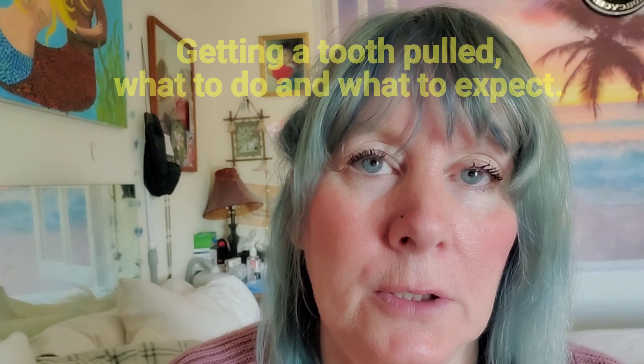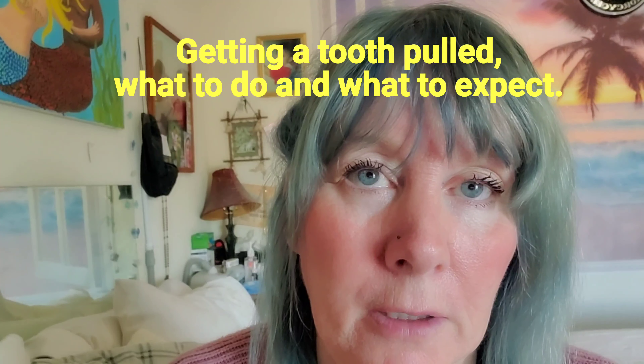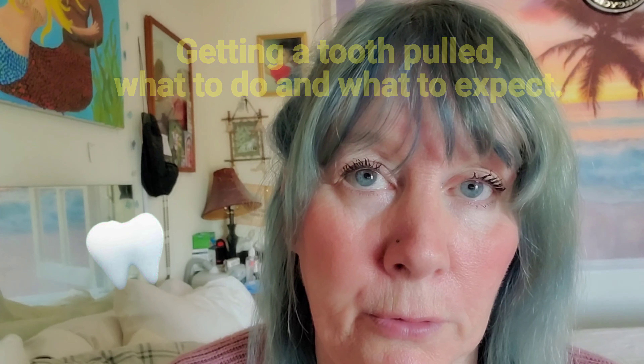Hey everybody. I'm making this video so that you can know that you don't have to be afraid if you're going to have a tooth removed, and also what to expect afterwards and before.